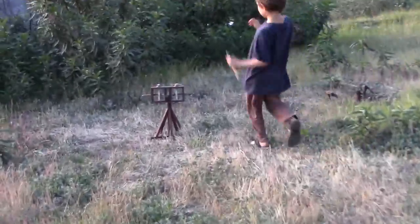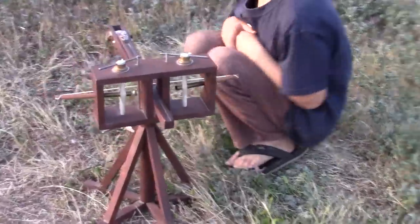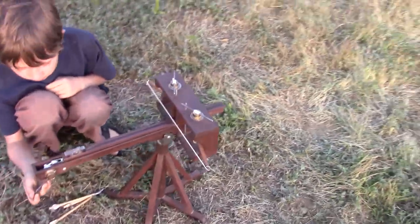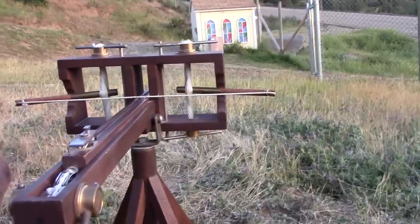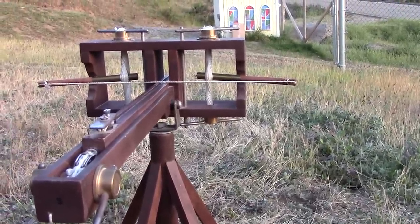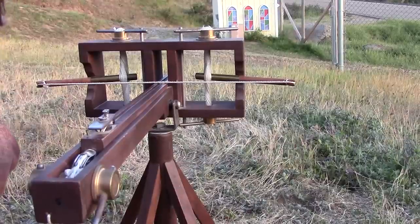There it is, off in the distance — the Roman scorpion. Some reports by ancient historians were that they were able to achieve ranges — I want to say 600 meters. But that's not something I read recently, so don't quote me. But certainly more than 300 meters — I think some would say 400.